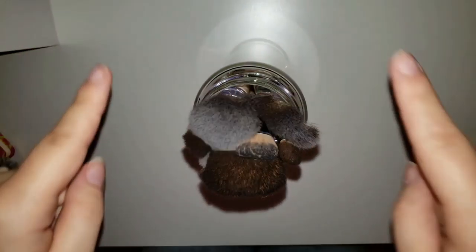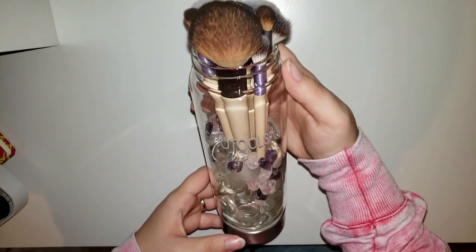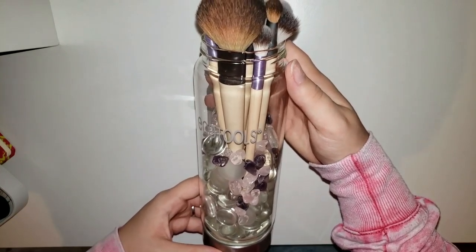The next step is to add the makeup brushes and see the final look — and voilà! These are all of my makeup brushes and this is the final look.